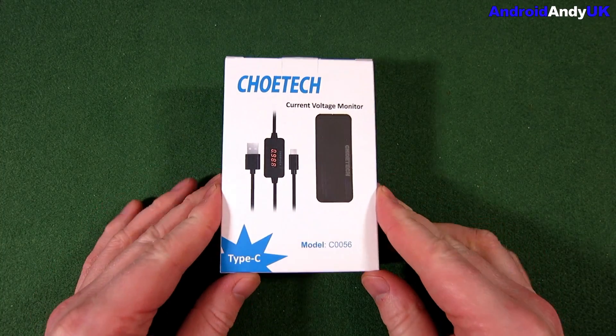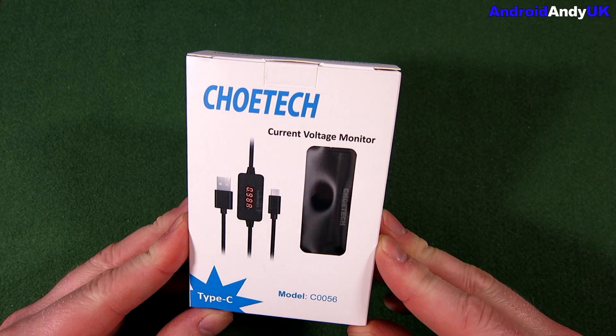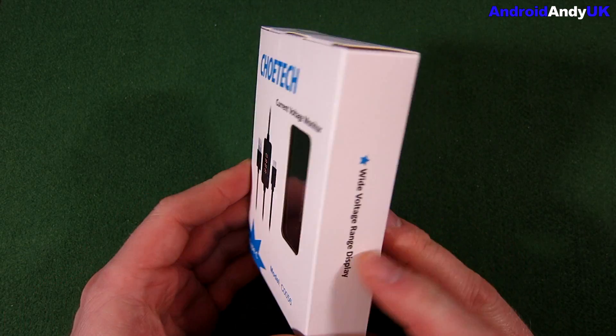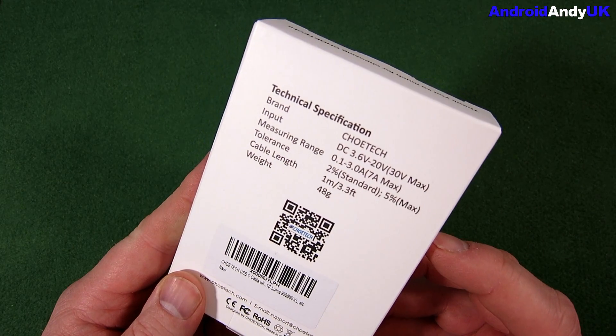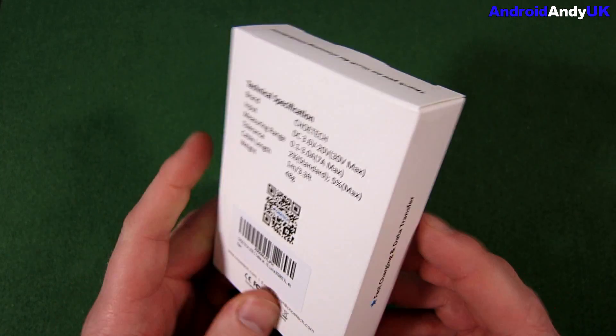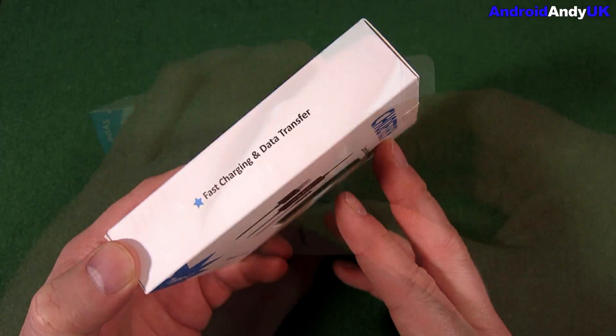Hey guys, happy new year to you all. Andy here. I have a USB Type-C cable with me today, but this one's not a normal Type-C cable — this one tells you the volts and amps going through it.